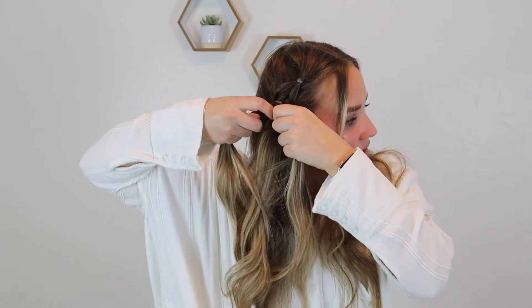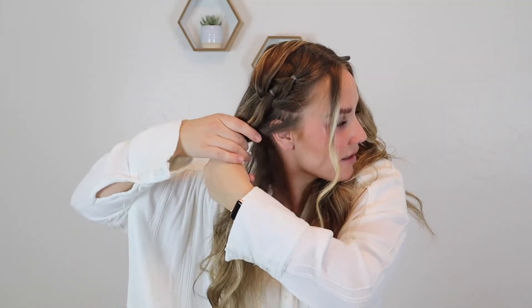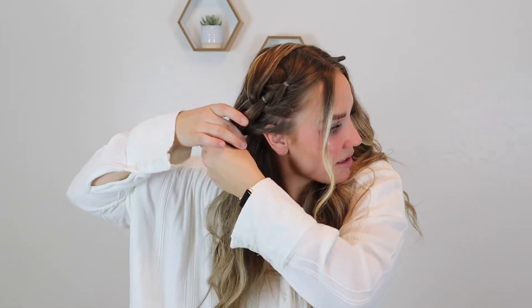Now I'm going to separate this top section, bring this bottom section through and over, and then clip it. Then I'm going to take more hair and add it. I'm going to try and leave out a little bit because I want to do one more, and then tie that off.